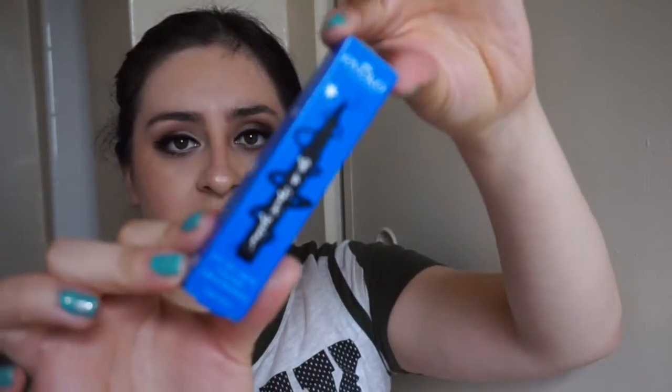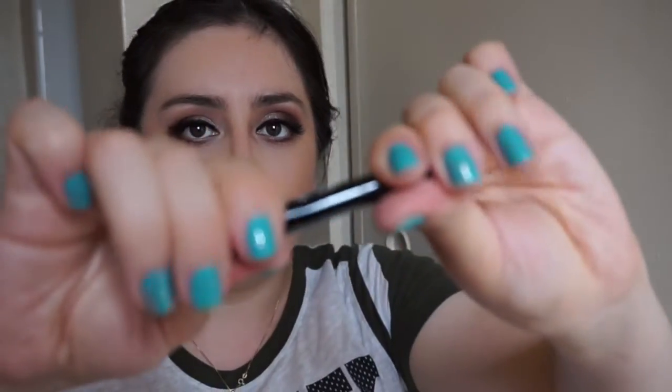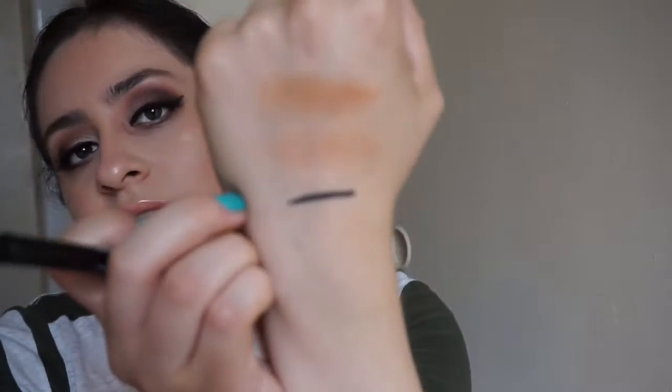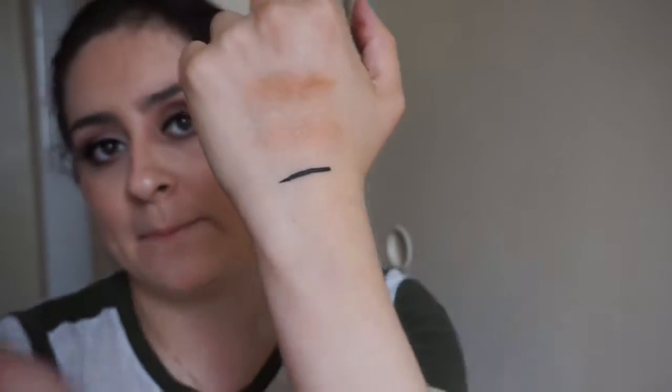Once you open it, the first thing I see is a deluxe size sample of an eyeliner — it's a Lineur Intense eyeliner. It's the Trooper one, a waterproof lush-enhancing black carbon liner. You open it like this and it has a felt tip, just like the Kat Von D one. When you swatch it, it's very black — you barely touch it and it draws a solid black line. It's pretty good. I always like getting liners because I always use them, especially black.